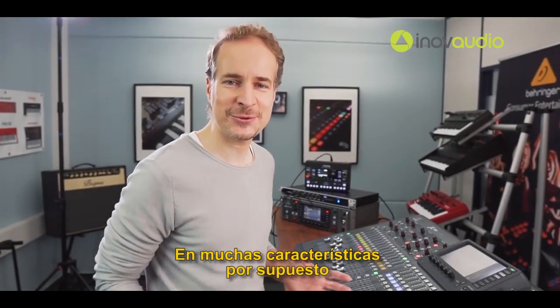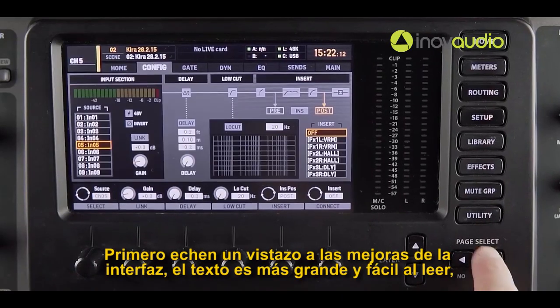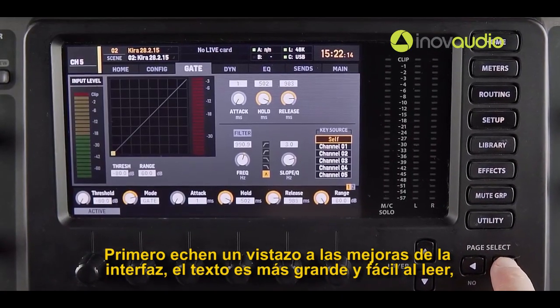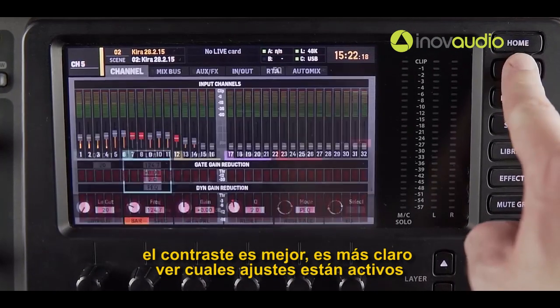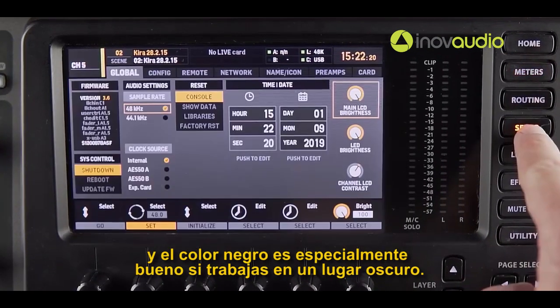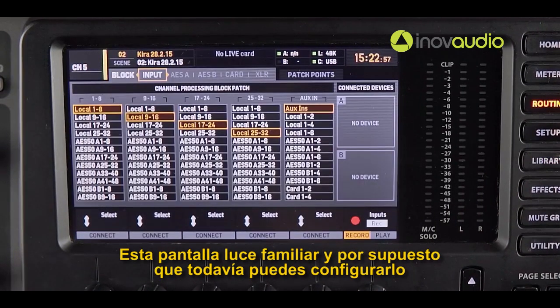The main feature is of course routing of individual inputs and outputs. But first take a look at the improved user interface. The text is much bigger and easier to read, the contrast is better, it's much clearer which settings are active, and the darker color scheme is especially nice if you work in a dark venue.